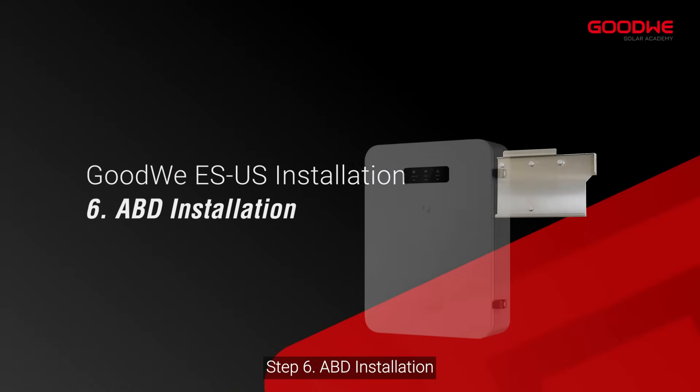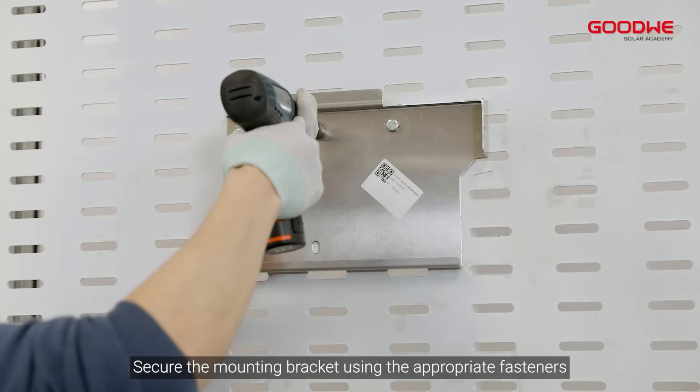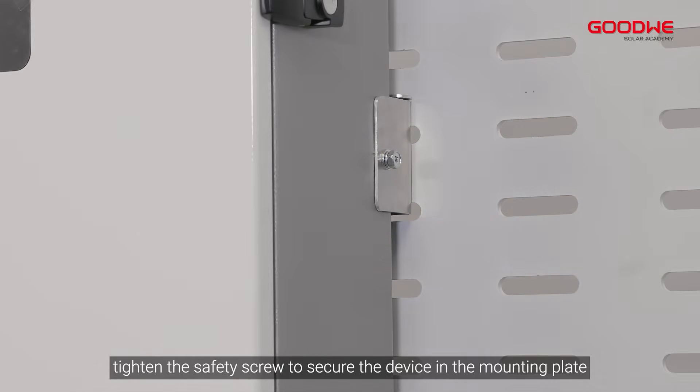Step 6: ABD installation. Secure the mounting bracket using the appropriate fasteners, install the device on the mounting plate, and tighten the safety screw to secure the device in the mounting plate.